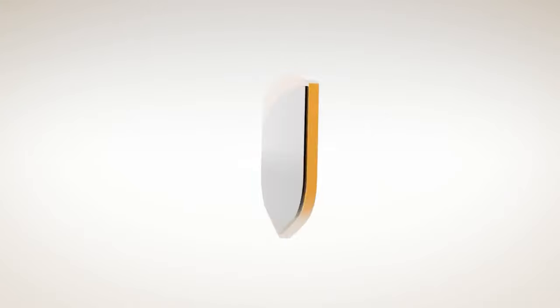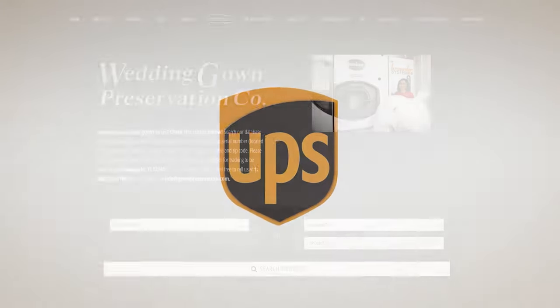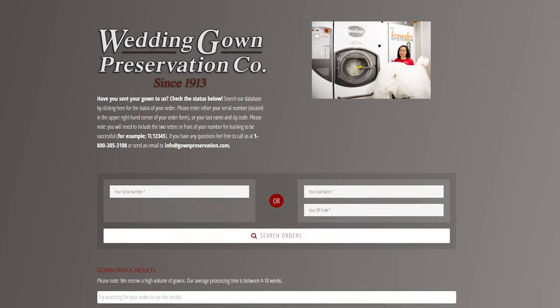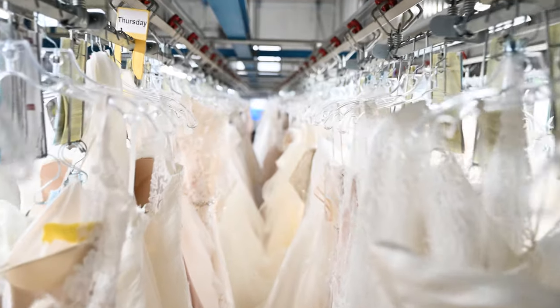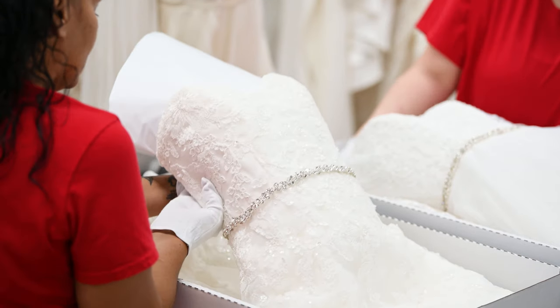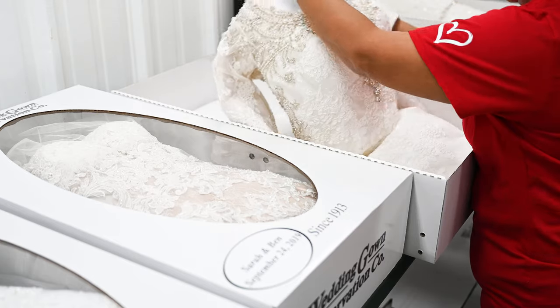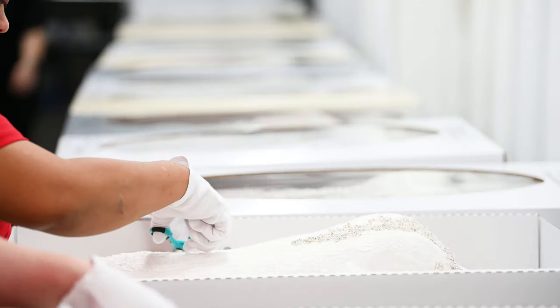Apply the prepaid UPS shipping label to the top of the box, and you are now ready to bring your package to a UPS shipping center, or call UPS to have the box picked up from your home. Once shipped, you can easily track your gown status online at gownpreservation.com. When your gown arrives at our facility, you will receive an email updating you. When we ship your gown back out, you will receive a second email with the return UPS tracking information.